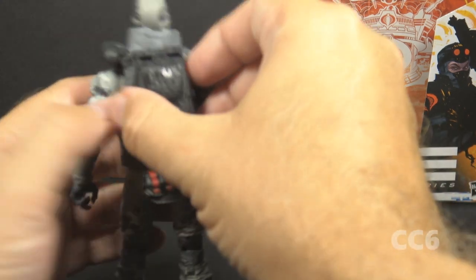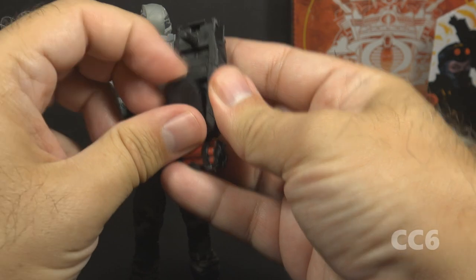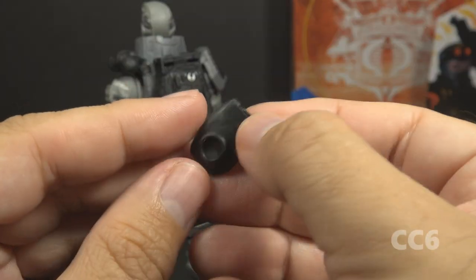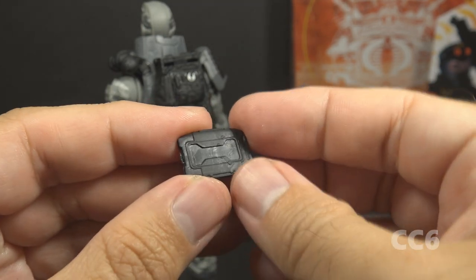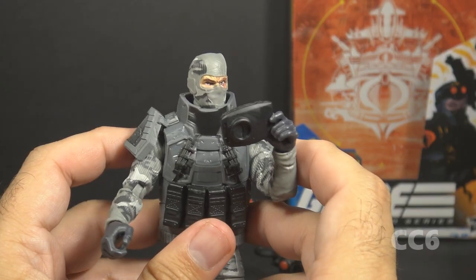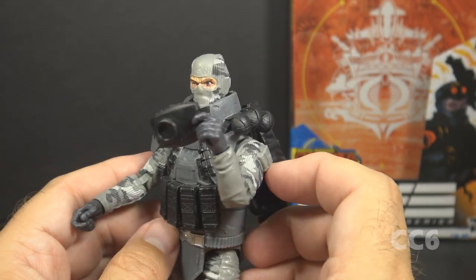An accessory that goes with the drone is what I assume is the drone controller, which stores inside a cavity in the backpack — you can just pull it out. This accessory is just straight black plastic with no paint applications; I assume this is supposed to be the screen. I'm happy that it has a place to store in the backpack. The controller can fit in Firefly's hand with some effort, so he can hold the controller and control the drone.